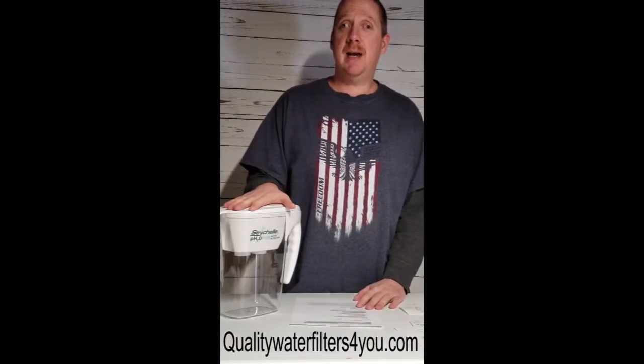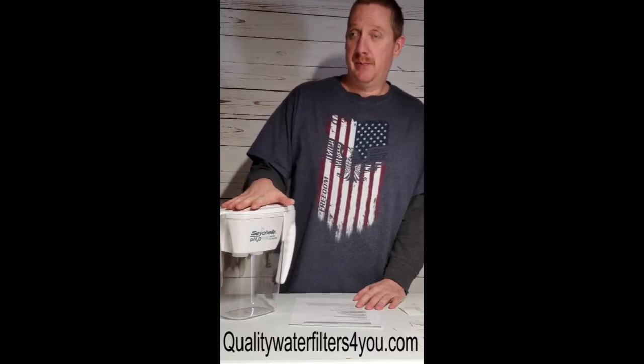Hello everyone, this is Chris with Quality Water Filter for you. Here I have the Seychelles pH alkaline water filter pitcher. This filters the same contaminants as the regular water filter pitcher, and it also raises the pH up to 9.5.